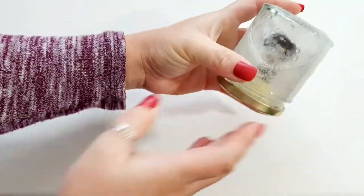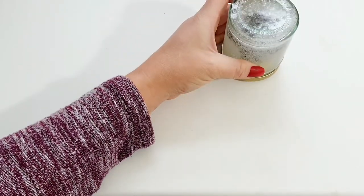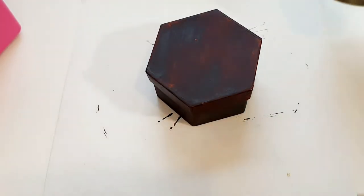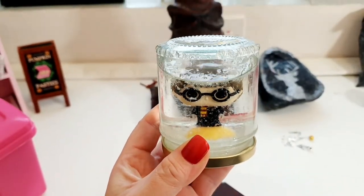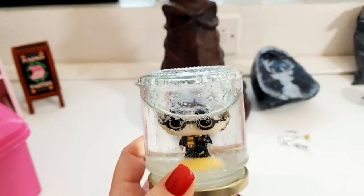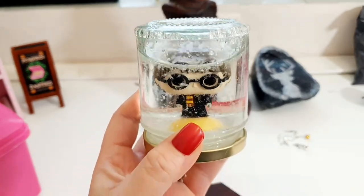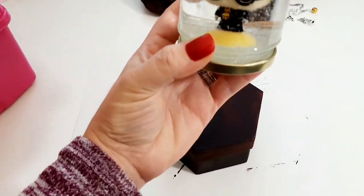It's a bit bubbly at the minute — I'm going to let the bubbles calm down. Yeah, we're going to let the bubbles calm down and then we'll have a look. Harry, your head looks massive! Okay, the box is dry now, and it's settled — let me bring the camera up. Look how cool that looks! Some of the snow is still sort of around Harry, stuck in the oil. Baby oil has definitely worked — hats off to the person that figured that out. I do recommend baby oil, you have to let it settle.